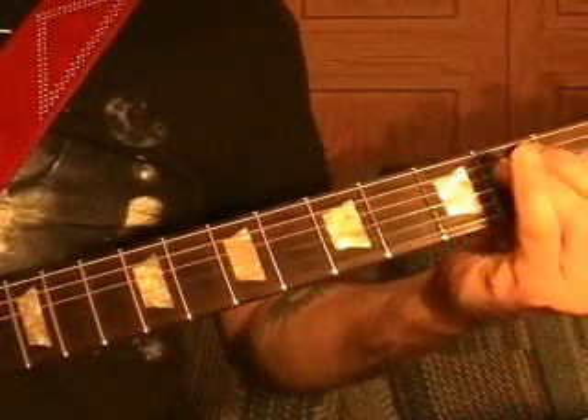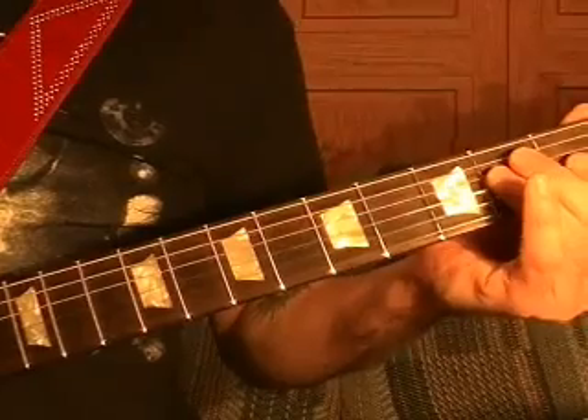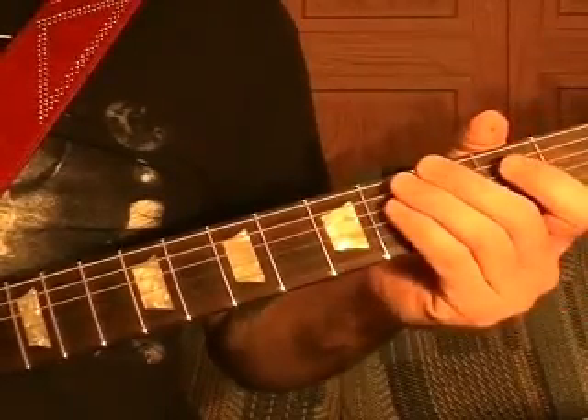This is how to play riff number five. I'll compress the time a bit because some of the chords drag on that riff.